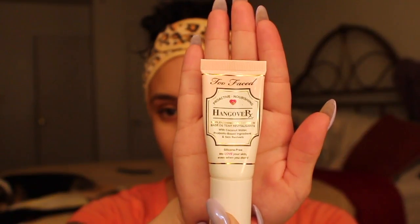To start off, I am priming my face with my Too Faced Hangover Primer, which I've been loving because it's very moisturizing.